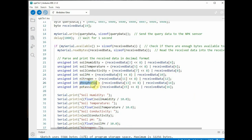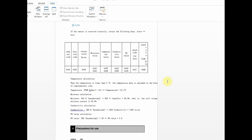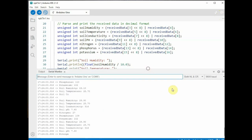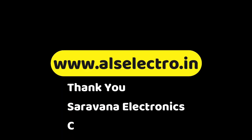To extract the 16-bit integer, we shift the MSB left by 8 bits — effectively multiplying by 256 — and combine it with the LSB using bitwise OR. For example, receivedData[3] is shifted left 8 bits and ORed with receivedData[4] to get the soil humidity value. Upload the final code and the Serial Monitor displays all seven values: soil moisture (percentage), temperature (°C), EC (µS/cm), pH, nitrogen, phosphorus, and potassium.